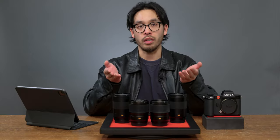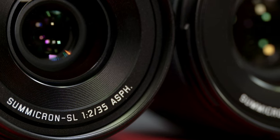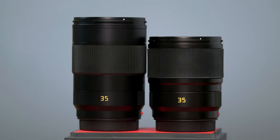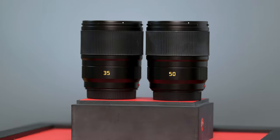We've seen the same thing done in Leica's M line of lenses with the 35 and 50 APO Summicron M's. At nearly half the price, these non-APO Summicron SL lenses provide a lightweight alternative with fewer optical corrections that will be a great option for many current and future SL photographers or videographers.